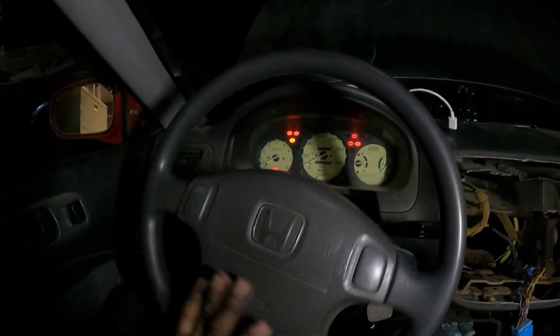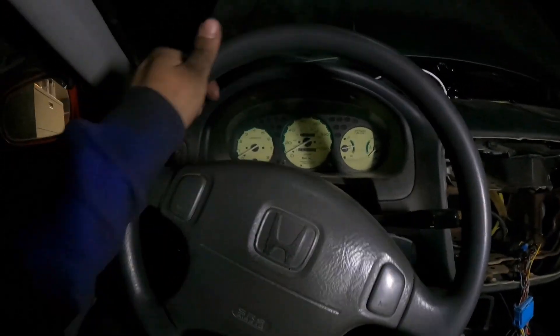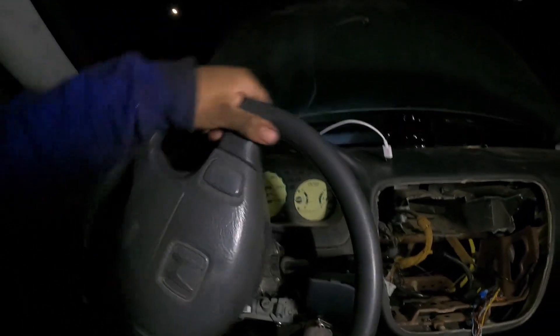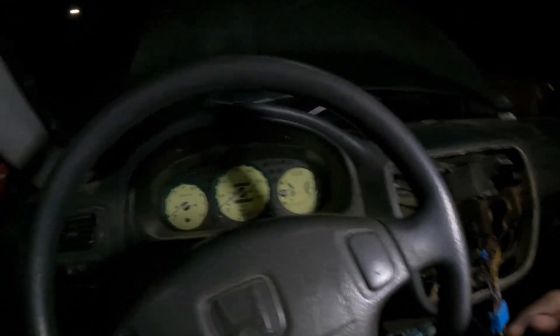Yep, so much better. Actually goated. Now let's try it without - I need two hands to do this. It's possible but I need two hands. I've been driving like this for the last two years.